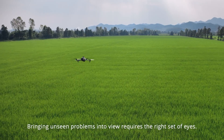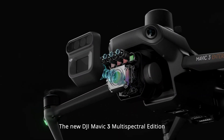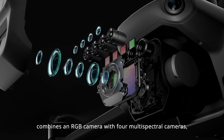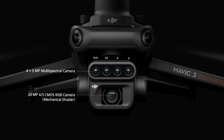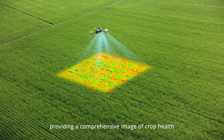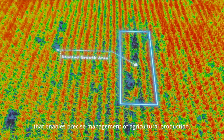Bringing unseen problems into view requires the right set of eyes. The new DJI Mavic 3 Multi-Spectral Edition combines an RGB camera with four multi-spectral cameras, providing a comprehensive image of crop health that enables precise management of agricultural production.